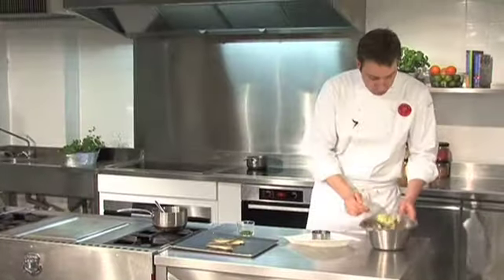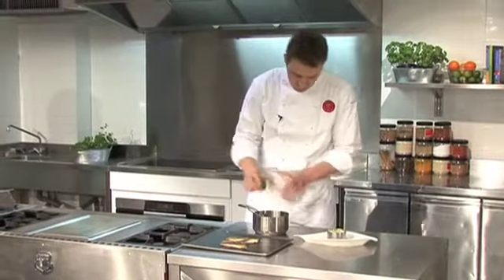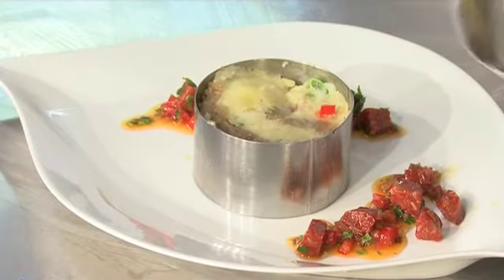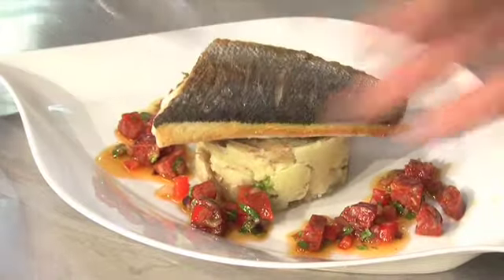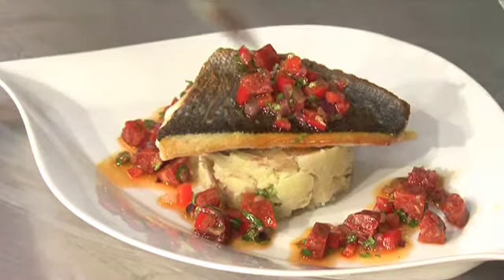To assemble your dish, place the crushed potato salad in the ring. Finish your vinaigrette by adding the chopped parsley now that it's cool. Start to dress your plate, getting it down the edges. Remove the ring, place your fish on top, and drizzle a little bit of vinaigrette over the fish. And there we go — crispy fillet of sea bream with a crushed potato salad and a chorizo vinaigrette.